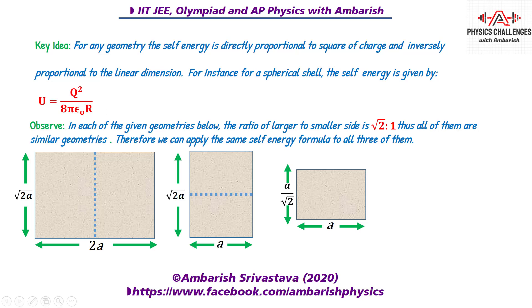Now, with the given parameters you can observe that in each of the given geometries the ratio of larger to smaller side is √2 : 1, and thus all of them are similar geometries and we can apply the same self energy formula to all of them. The original sheet has sides 2a and √2a, so the ratio is √2 : 1.